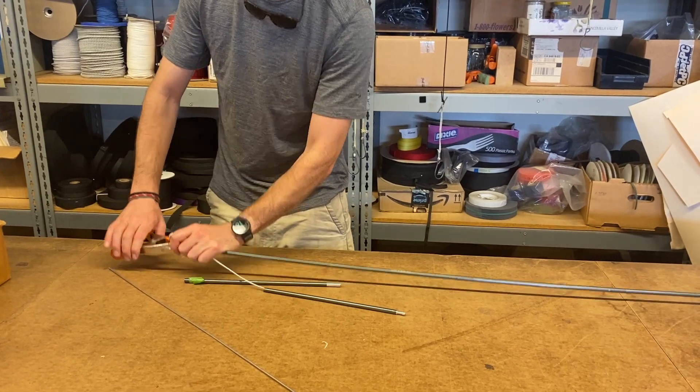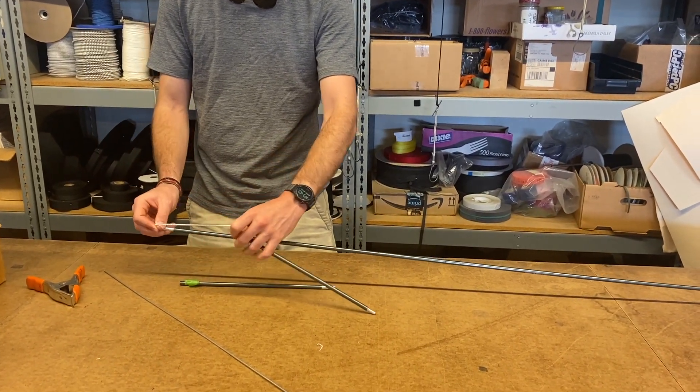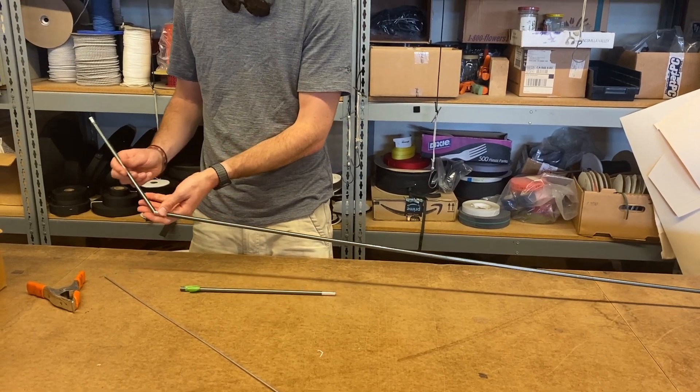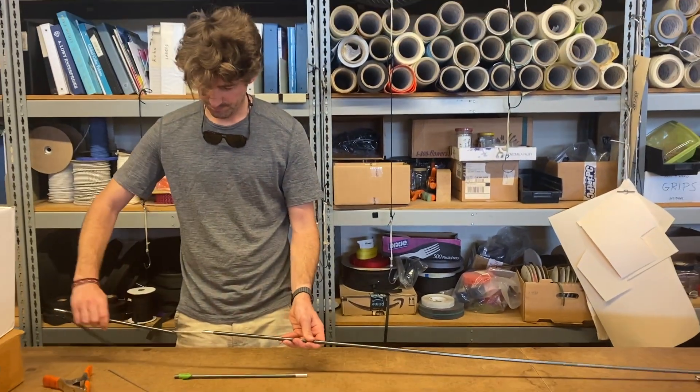You're going to release the tension in the shock cord, but make sure you hold the cord when you do that so the poles don't snap together. And your pole is good to go.